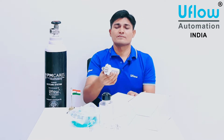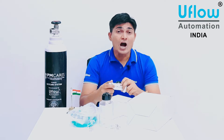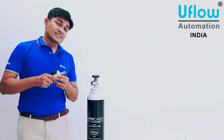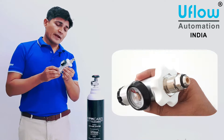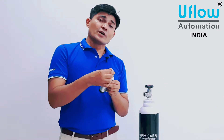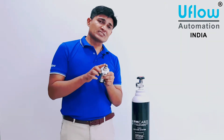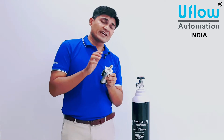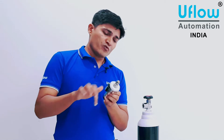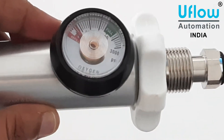You will also find a regulator in a thermocol box. Now we will see how to install this system to the cylinder. The regulator has an inlet port and an outlet port. At the inlet port you can see an O-ring — make sure the O-ring is present on the nozzle, as if it is not present there will be a chance of leakage. There is also a white color wheel from which you can fasten or loosen the regulator.